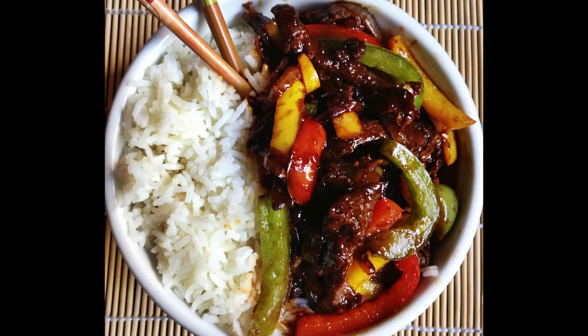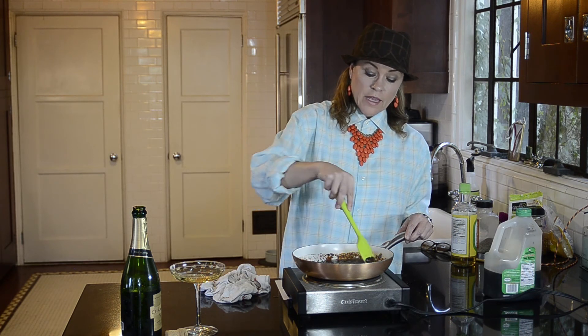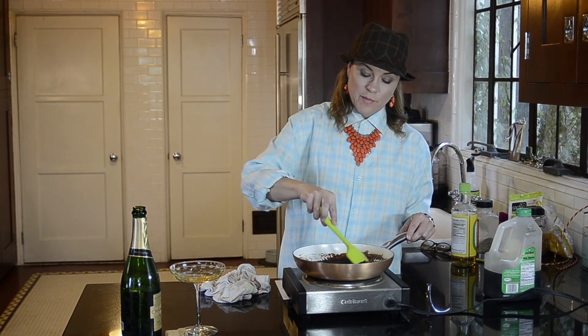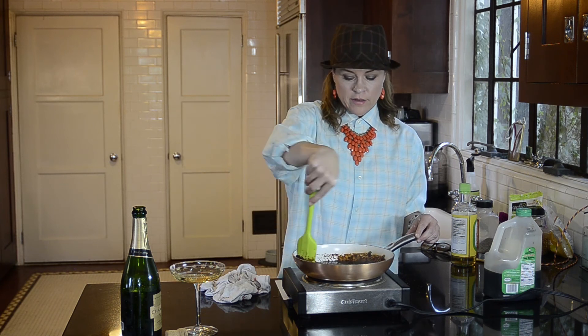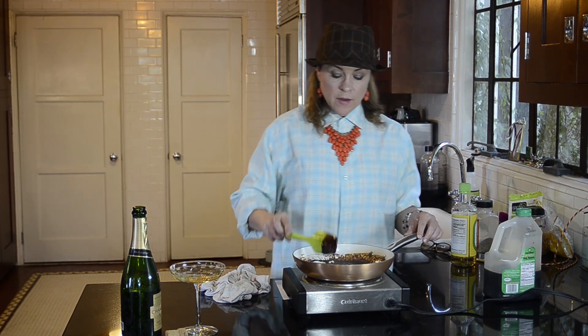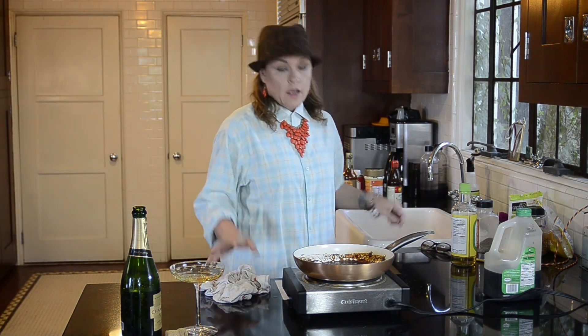Serve this with some rice — it's beautiful over rice. Bust out the chopsticks until you get too frustrated and use a fork. I apologize for the crazy edit in the middle and the change of pans, but what are you going to do? Shit happens. My name is Christine Elise.